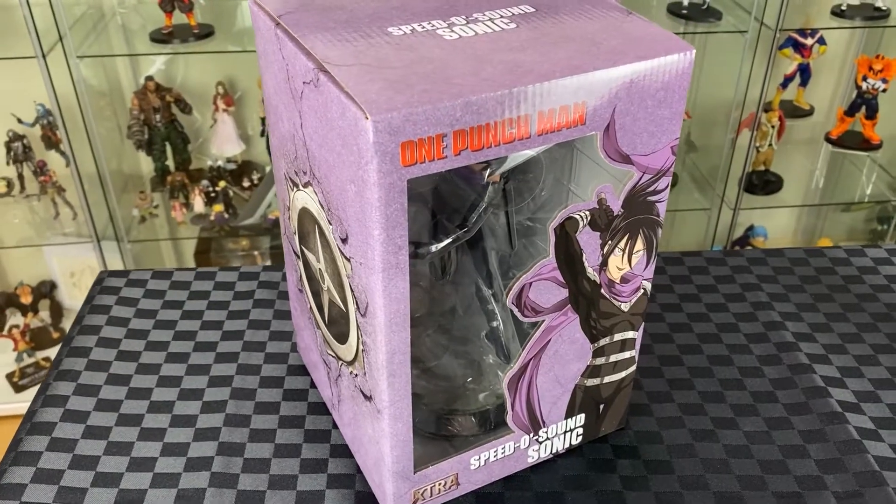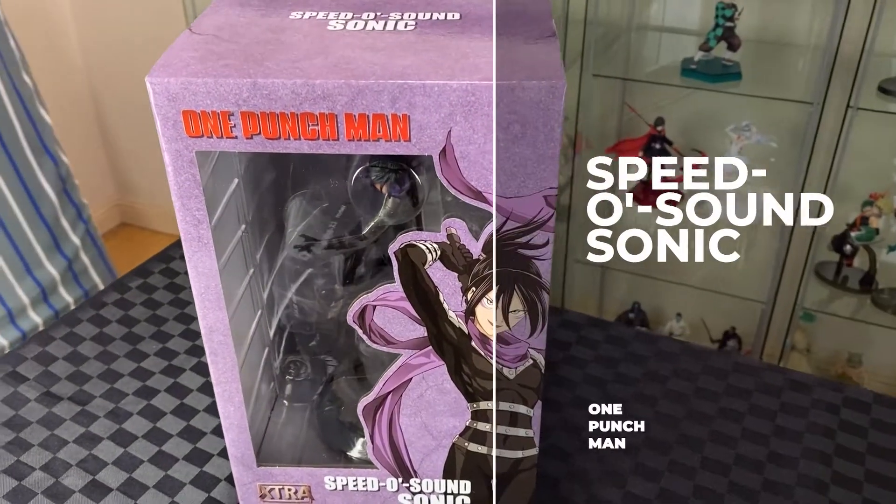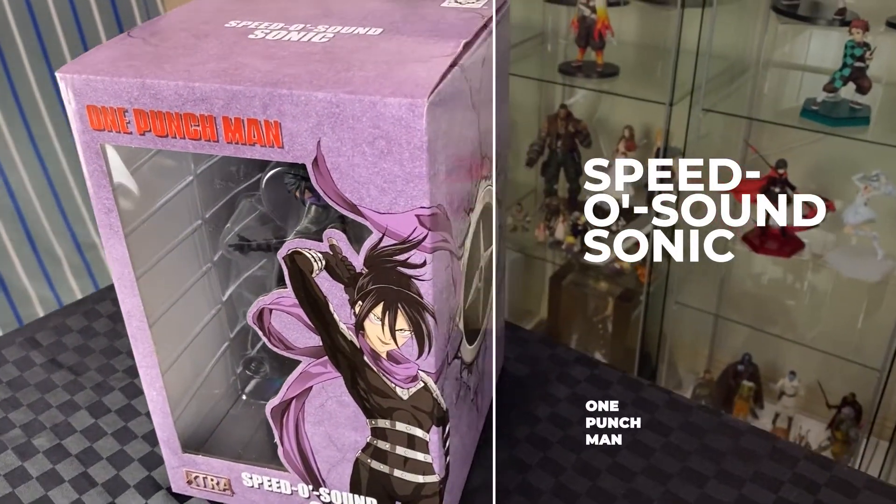Hi, welcome to the A. Watson channel. On this video we will unbox the Speed-O'-Sound Sonic by Tsume. This is the extra edition.